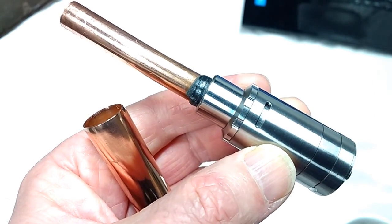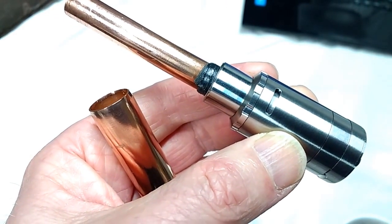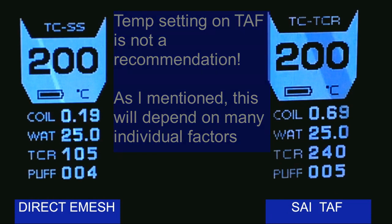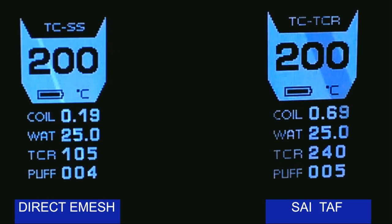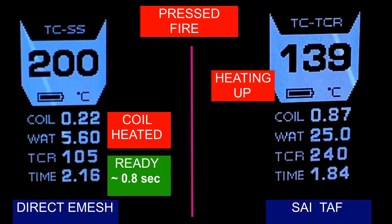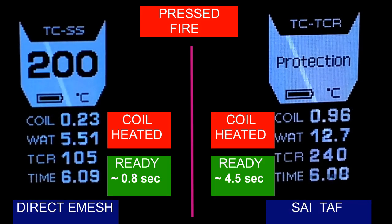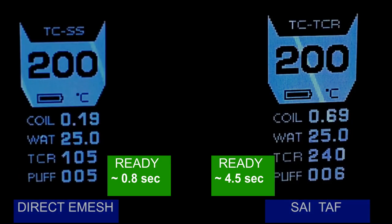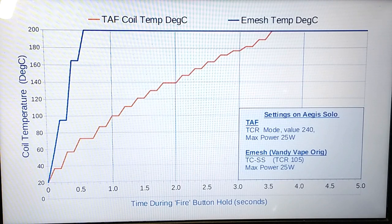Another disappointment is the heat-up times, which I'll demonstrate with a side-by-side comparison clip. On the left is the direct e-mesh, and on the right the TAF. I'll be showing a full 10-second fire cycle, so keep your eye on the e-mesh to the left, because when I press the fire button the heat-up is pretty quick and it's easy to miss. So: 3, 2, 1, fire — and you can see the direct e-mesh is already heated up and ready to go. The TAF is now ready after about 4.5 seconds. That second or so between the coil heating and the ready flag is the wattage stabilising, which appears to be the time lag for the coil's heat to fully conduct into the inside of the bucket.